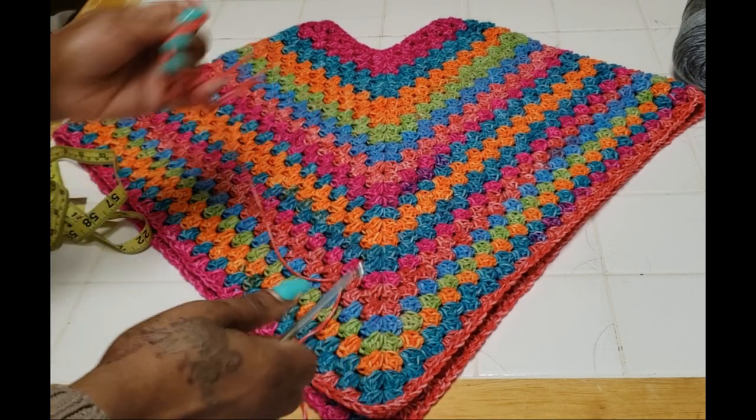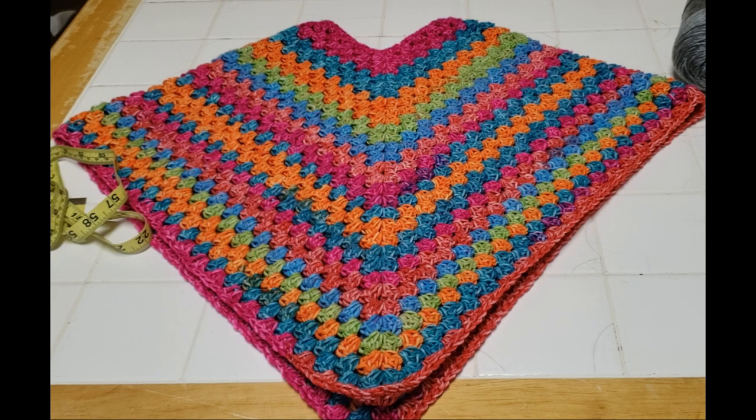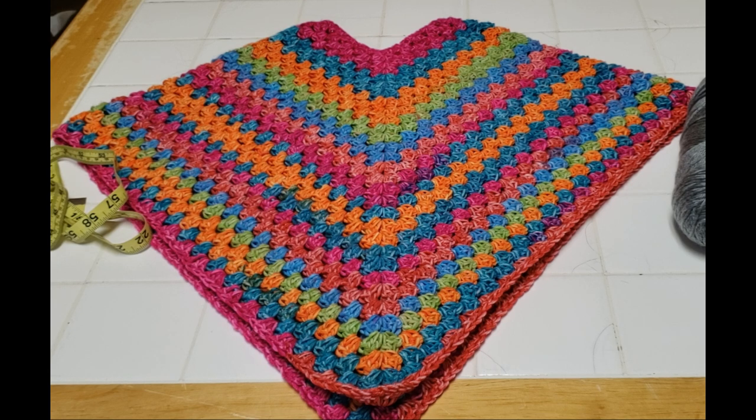She decided on the border color — she said gray. She wanted to keep it almost muted; I think the white would make it pop more, but it's popping all by itself. So now I'm going to show you how to put the mosaic border around this piece. It works in the exact same way as the granny stitch. The only thing that's different is the middle double crochet is caught in the row below it. I think we're going to put about three rows of that on. I'll show you how to do one row and you can carry on from there.